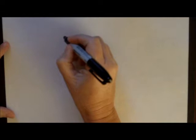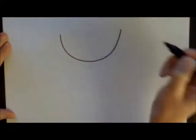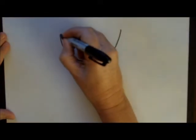The first thing that we're going to want to do is start out by making his head, which is basically a wide U shape. Then let's put some ears on him.